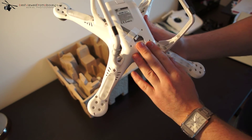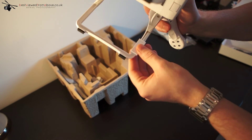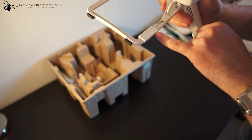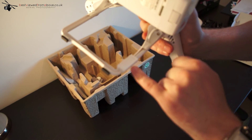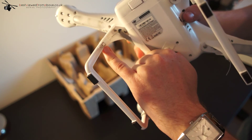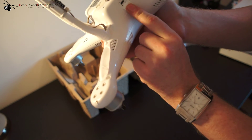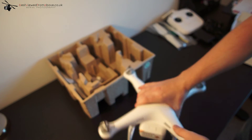This is where you would fit the gimbal — all the cables are there. It has an upgraded compass; the previous version had some interference when the Zenmuse system was installed. It's now shielded through the cable and has a nice cover to stop any interference. Over on this side is the antenna for the 2.4GHz system, and here is the connection for the Zenmuse. The USB port for firmware upgrades is on the back. All in all, it's a very nice system.